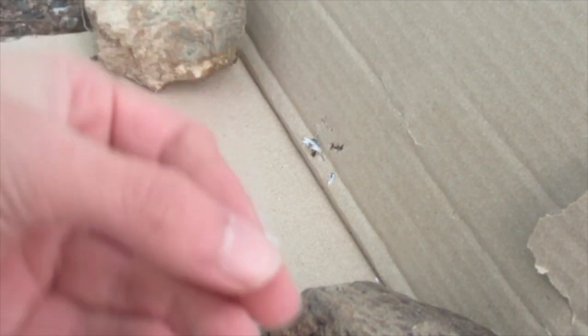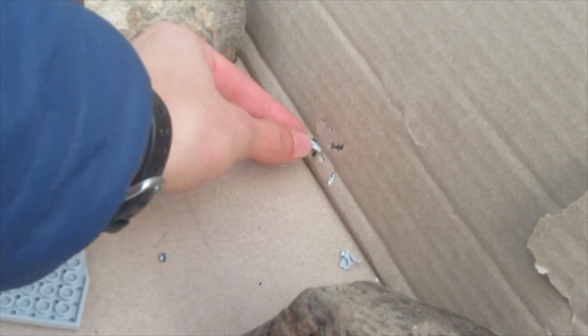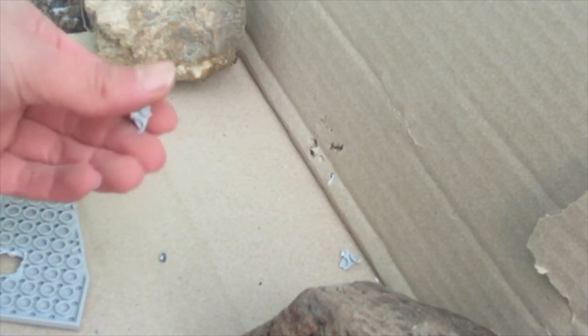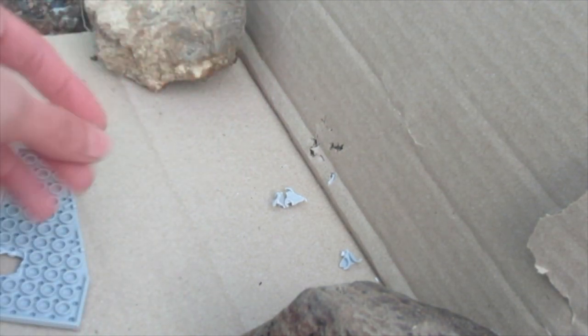And this... is shrapnel. Look at that — that's embedded in the cardboard. Like, if you were standing behind that, you probably would get hit with some of this gnarled up metal shrapnel. And then here's... is that a piece of lead? I don't know what that is — that's a piece of plastic from the black one. Very interesting.